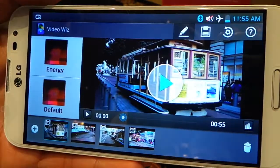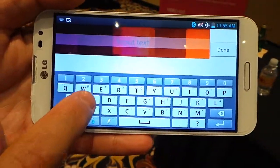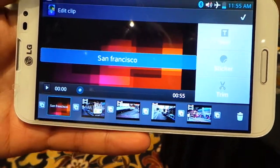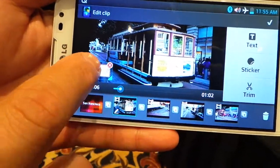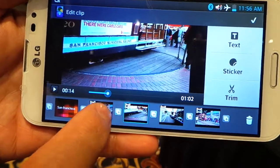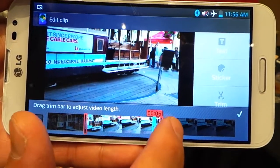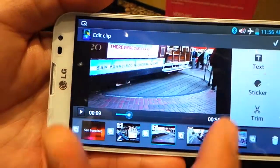Now I can customize what was done automatically. I can do more stuff — what I've done here is add a title. On this clip I'm going to add a sticker — the postcard here from San Francisco. I'm also going to trim this video because it's pretty long; I just want to feature the middle part. On this video I'm going to add captions.